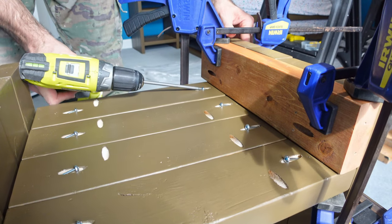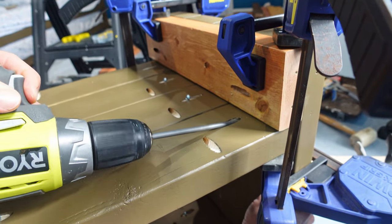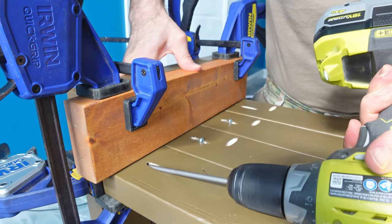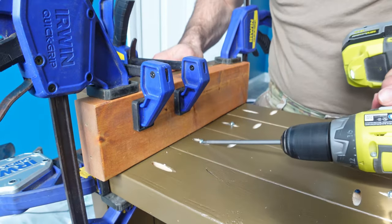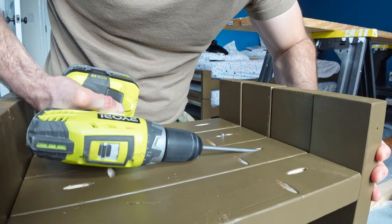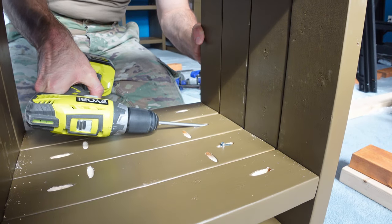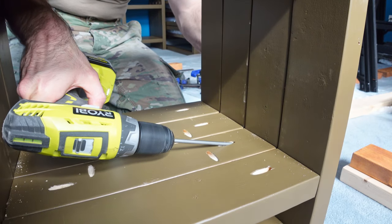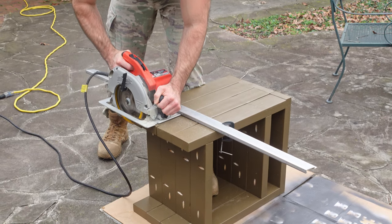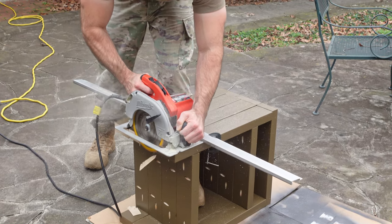With the middle shelf now attached, I was ready to attach the final piece — the bottom shelf. The distance from the floor to the bottom shelf will be 3.5 inches, so again I used a 2x4 to provide this spacing. I attached the spacer 2x4 to the legs with clamps, then clamped the shelf to that 2x4 to hold it in place while I set the screws into the legs. After setting all the screws on one side, I repeated the process on the other side. With the first nightstand fully assembled, I repeated the entire process to assemble the second one.